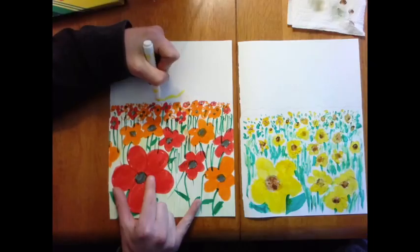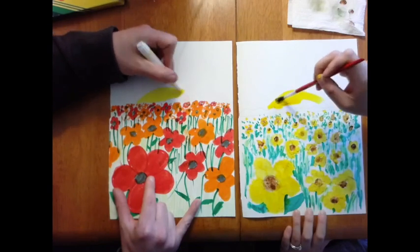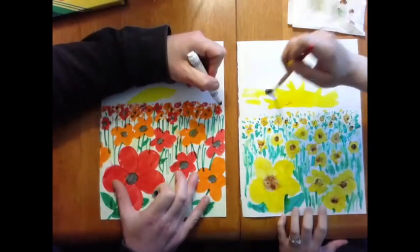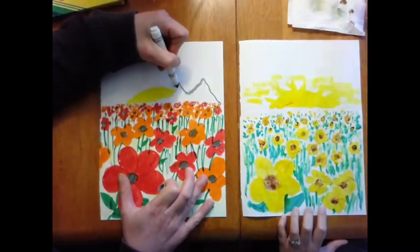Now for the final step — we're going to color in a sky and a background with details. Me and Mr. Jirasi both decided to add a sun, but we can still color our skies in different ways.